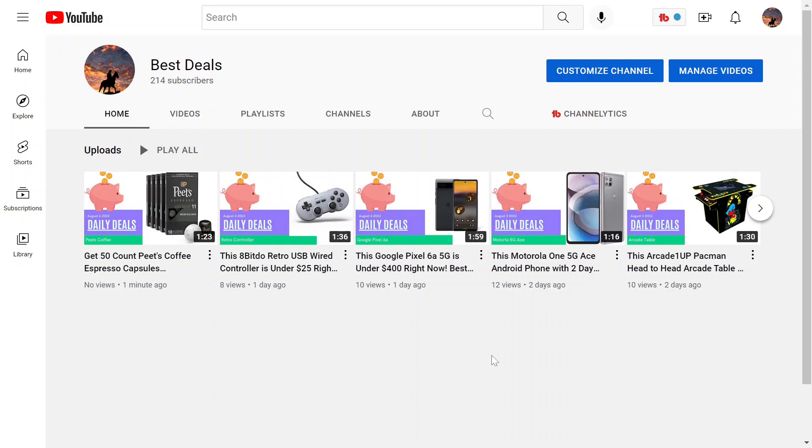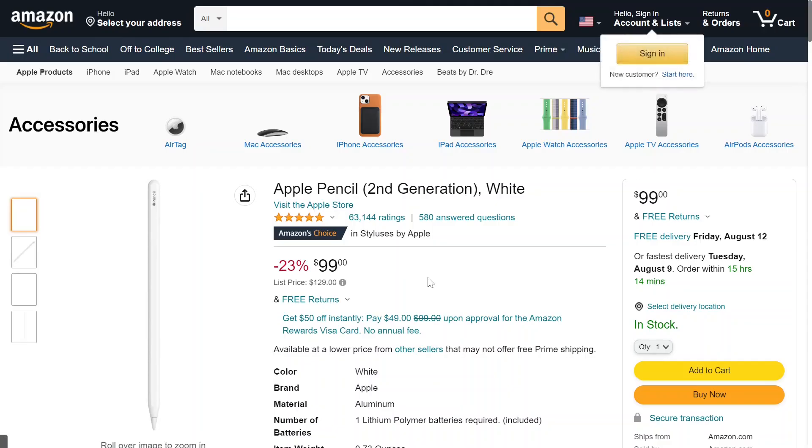Let's go check out this Apple Pencil. So this is the second generation Apple Pencil. It's $99, or 23% off its listing price, which is $130.